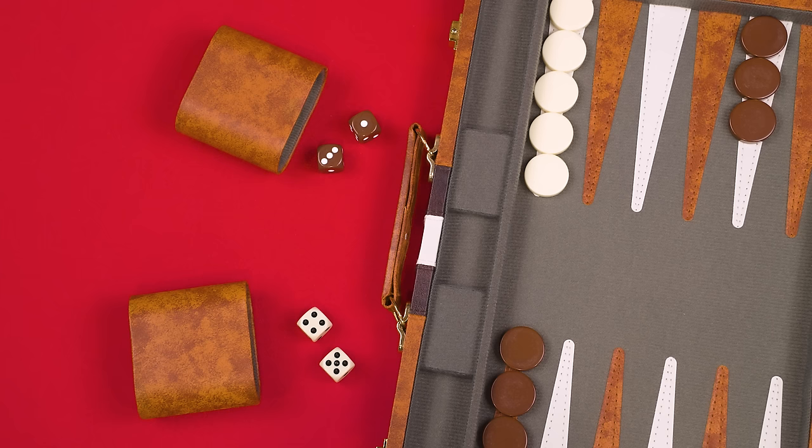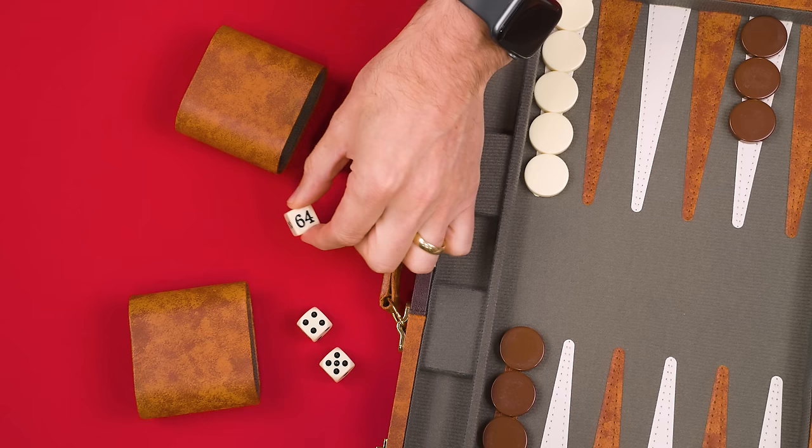Each player collects two dice and a cup. If your set comes with just two dice total, the players can share them. If you also have a doubling cube, set it aside for your first game — I'll explain how it works at the end of this video. And that's the setup.